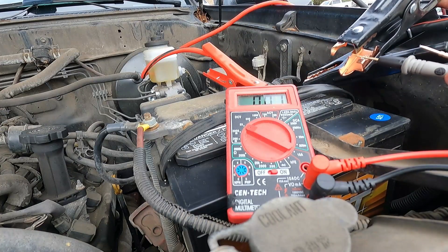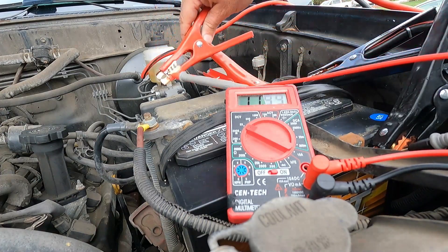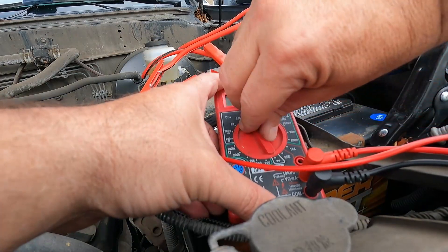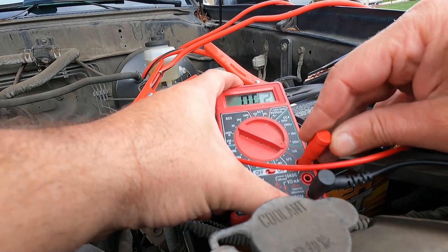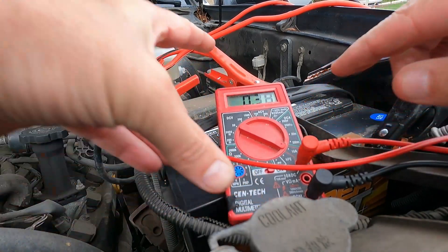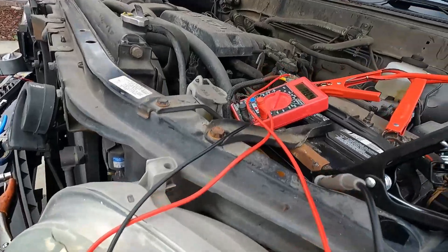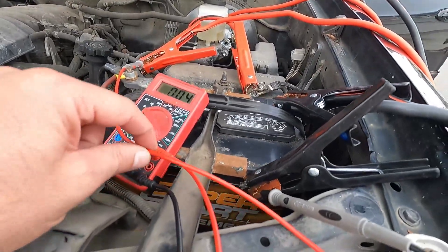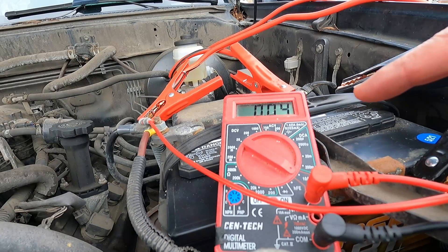Clip one jumper cable to the battery post and the other to the battery cable — make sure it's a good connection. Make sure these don't touch each other. At the other end, clip on to each probe of the meter. Make sure all connections are away from each other. Change the meter to amps, then pull out the terminal and pop it into the amps port. The truck takes about three minutes to go to sleep after shutting off, so make sure everything is off — anything you turn on will run through these little wires.